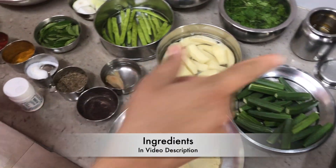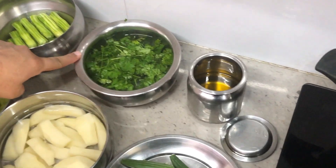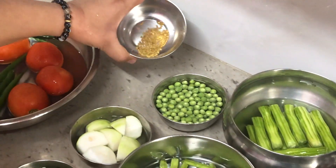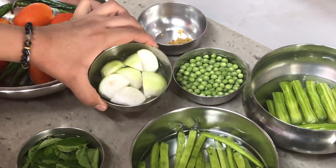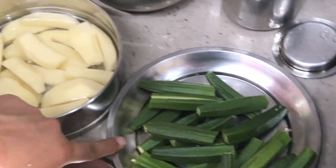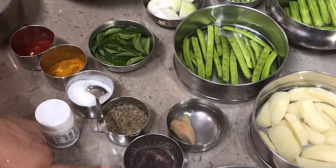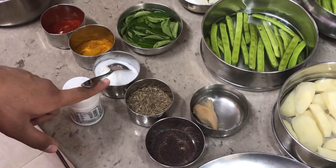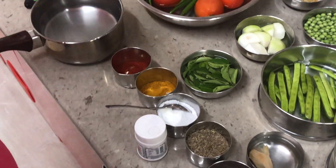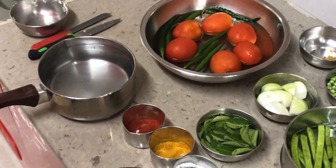We need a heavy bottom pan which I have put on the gas already. We need oil, coriander, drumstick, green peas, fenugreek seeds or methi seeds. I'm using apple gourd, cluster beans, potatoes, ladyfinger, gram flour, curry leaves, ginger, mustard seeds, jeera, salt, turmeric powder, red chili powder, and hing.